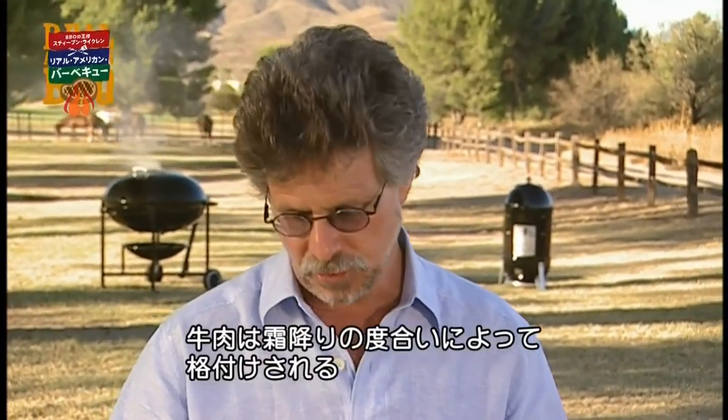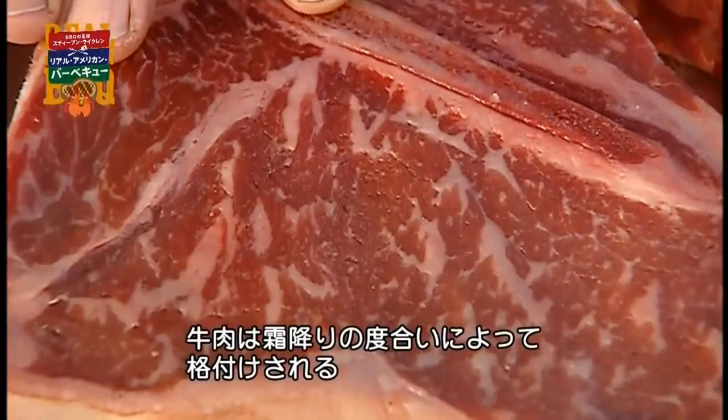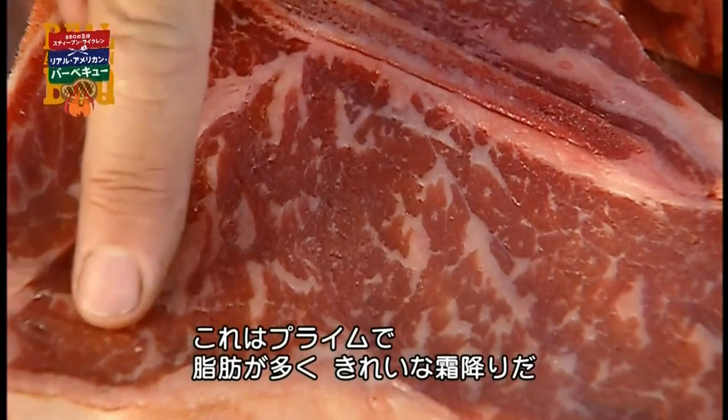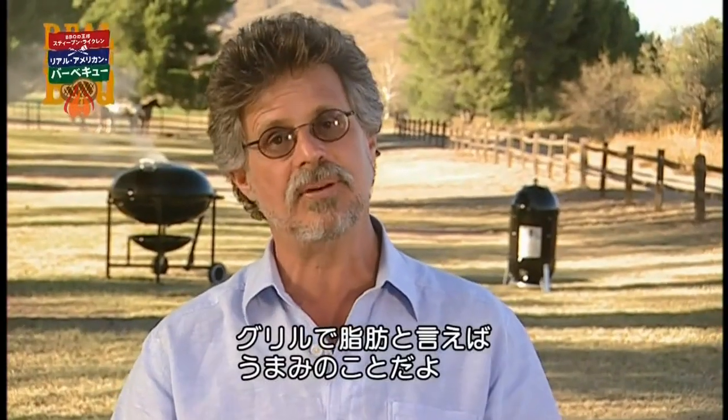Steaks are graded into prime and choice, and the grading refers to the amount of marbling. These are prime steaks. If you take a look here, you can see these wonderful thick veins of fat. Remember, folks, in the world of grilling, fat equals flavor.